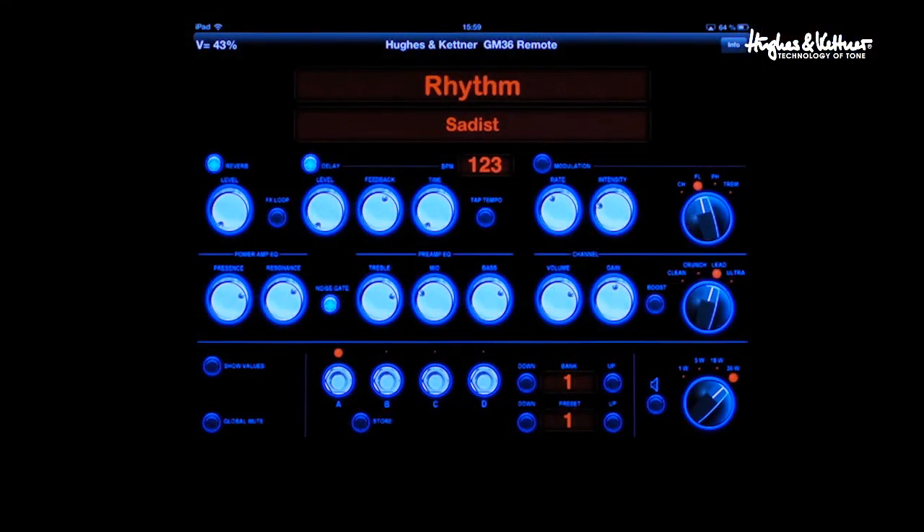Then you come down and basically the bottom part is like the MIDI controller where you have your bank — you can bank up and down — the presets, and then just like the foot switch: A, B, C, and D. As you can see, I have the song 'Satis' from Stone Sour up — the rhythm, my solo sound, the clean chorus, and the clean tremolo.